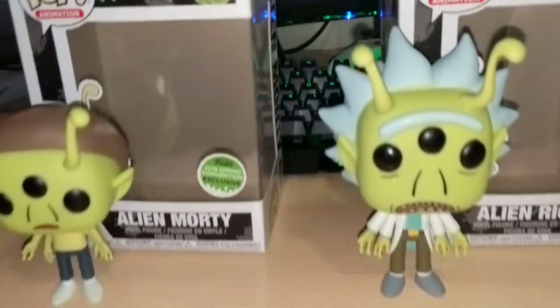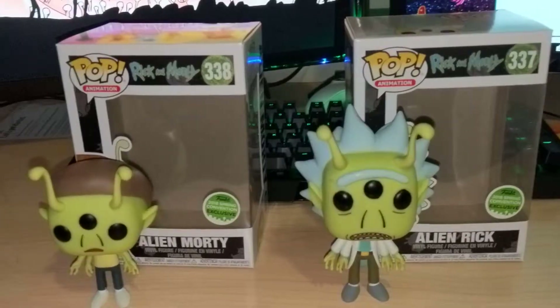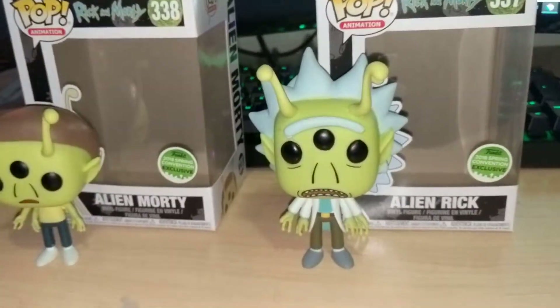They're going to be hard to find. Good luck finding them at Hot Topic, but either you're getting them at the Comic-Con or you're getting them at Hot Topic themselves.